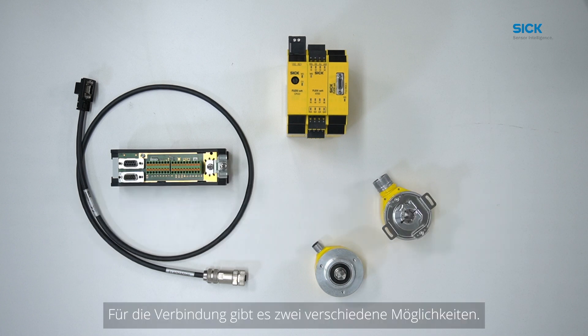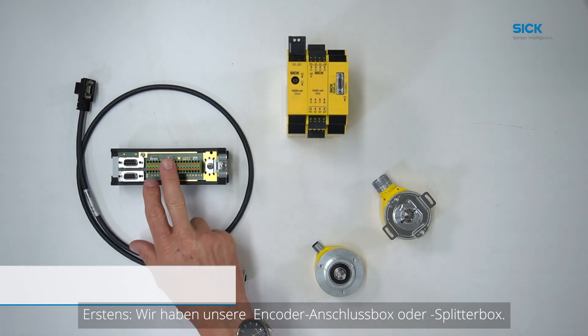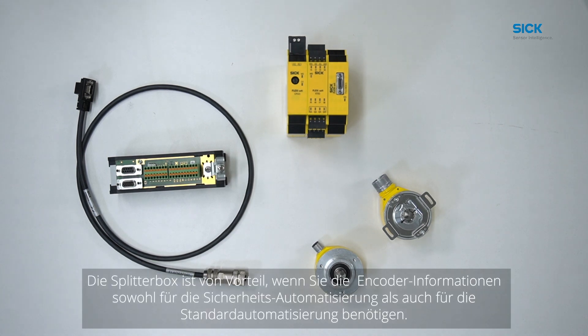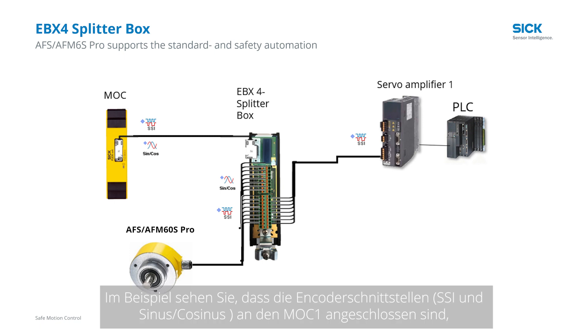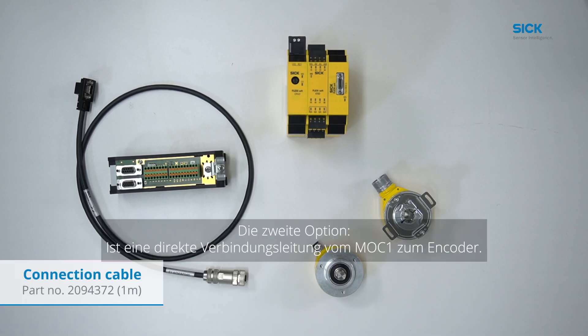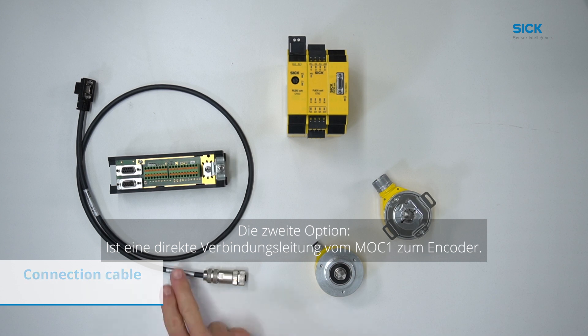For this we have two different possibilities. First, we have our encoder connection box or splitter box. The splitter box is beneficial if you need your encoder information for your safety automation and standard automation process as well. In the sample you can see that the encoder signals SSI plus sine cosines are connected to the MOC1, but also forwarded in parallel directly to the drive or to the non-safe PLC. The second option is the direct connection cable from MOC1 to the encoder.